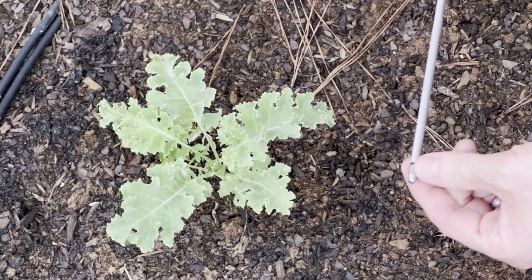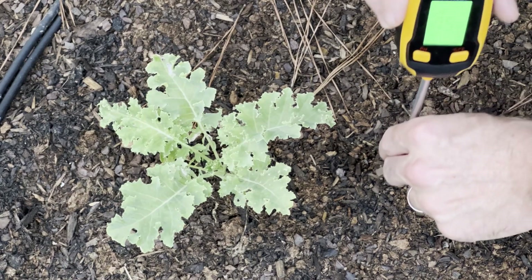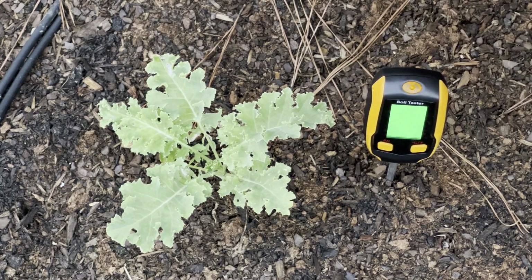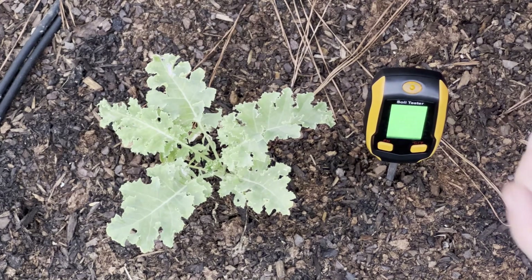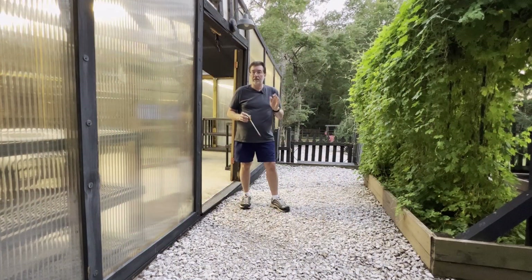The tips of these pH probes can be very easily damaged, so be very gentle when pressing it into the soil. If you're having to force it, loosen up the soil a little bit first. If you damage your pH meter, it's not going to work anymore.